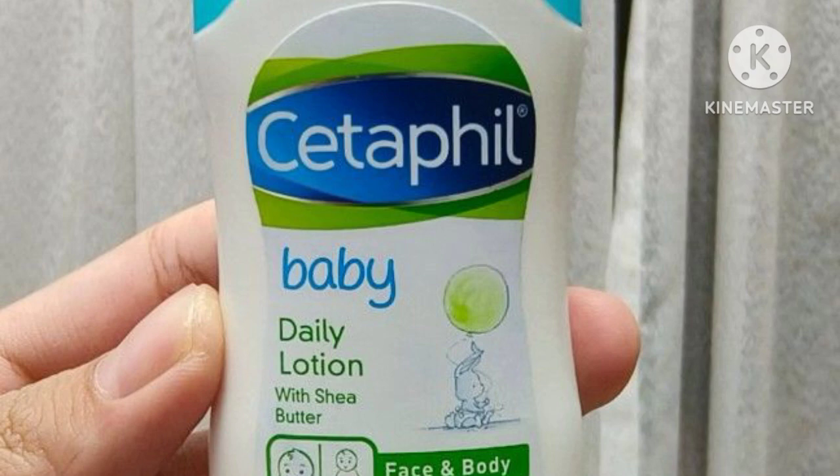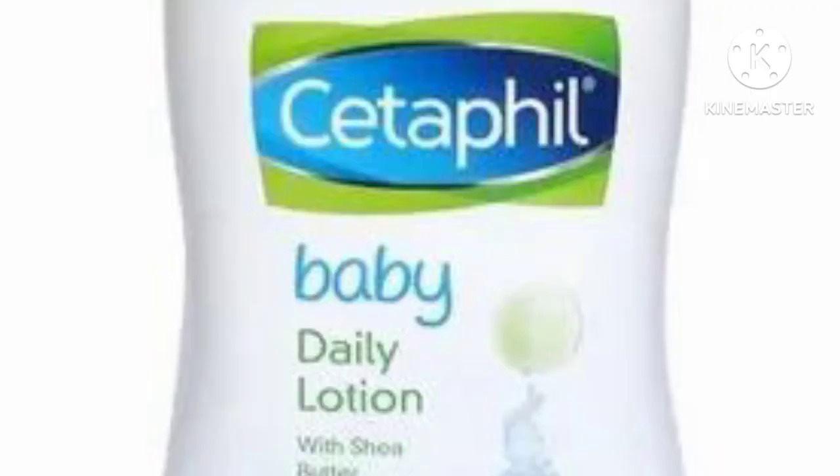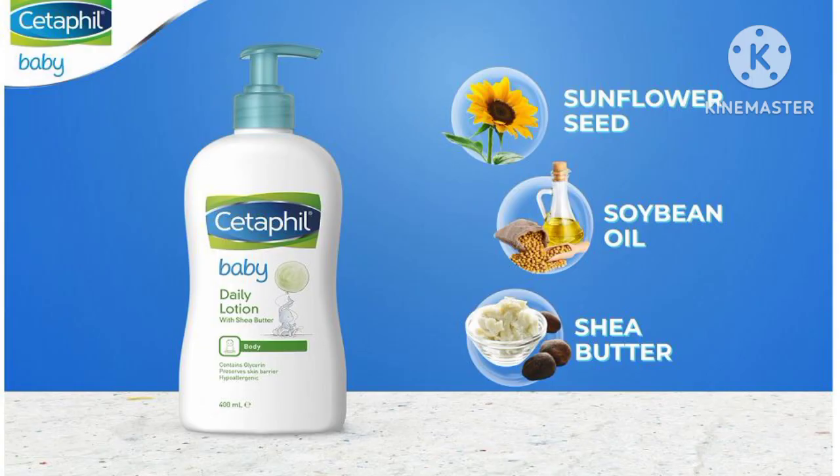This is Cetaphil baby lotion — daily lotion, daily use for the full body. I will use the lotion to form a little liquid and a little creamy texture. You can absorb it into the skin.